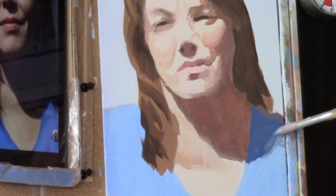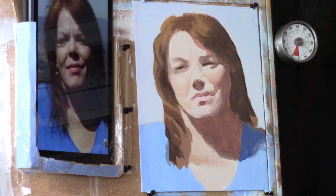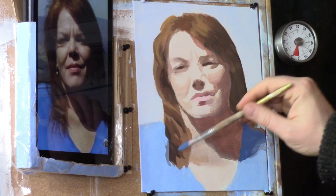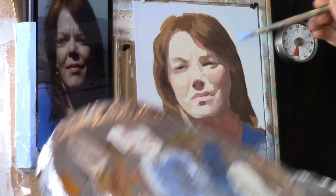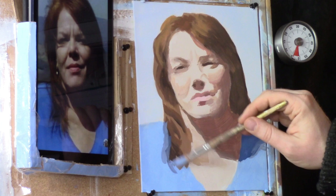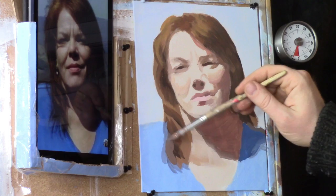Maybe strengthen that shadow just a bit more there. Then we can add a few transitional shadows on that side of the hair — just suggesting that we have some hair going over her shirt just a bit. A little bit of white and blue mixed together, and then let's take a little bit of the brownish color and push that up against the edge, just painting over that a little bit — all we're doing is just suggesting some shadows.